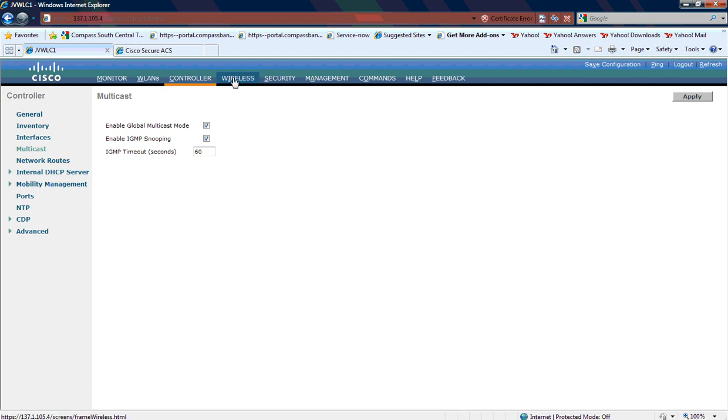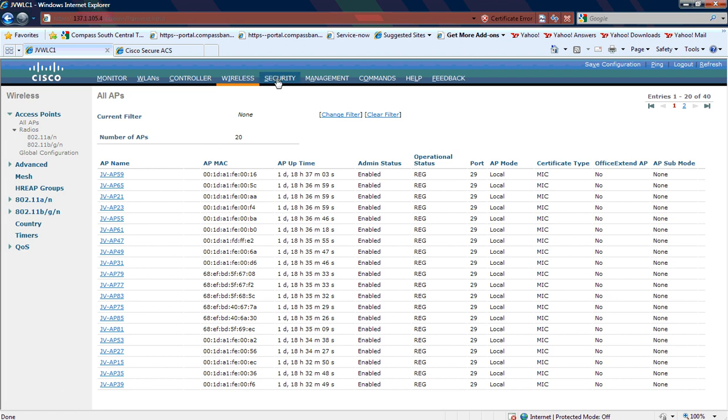That's pretty much it as far as the configuration on the wireless LAN controller. And then if we wanted to go back and look at clients, we can find some of the clients that are on it.